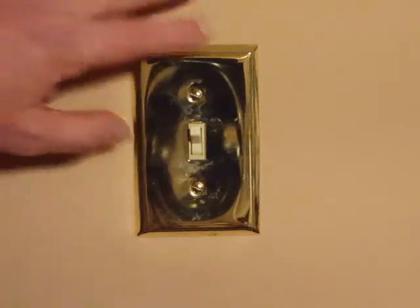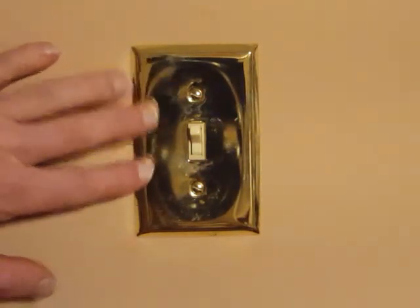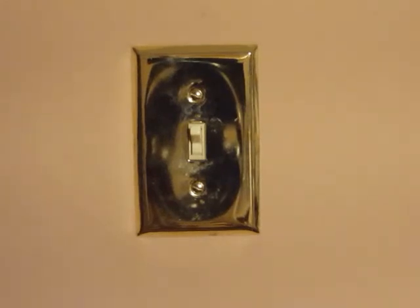And the circuit breaker is back on, so let's go ahead and check the switch and make sure it works. And it seems to work. And I'm touching a metal plate and I'm not getting shocked, so that's a good thing. All seems good here. So that is how you install a light switch.